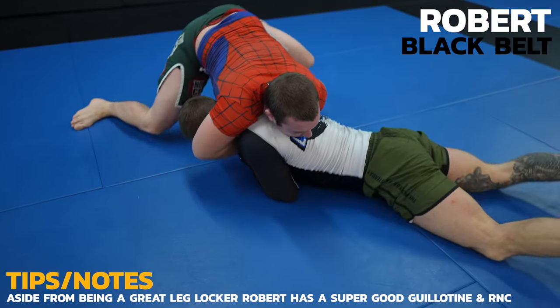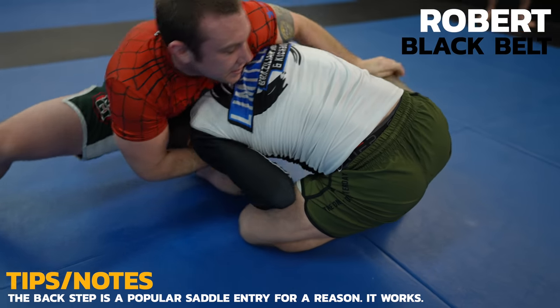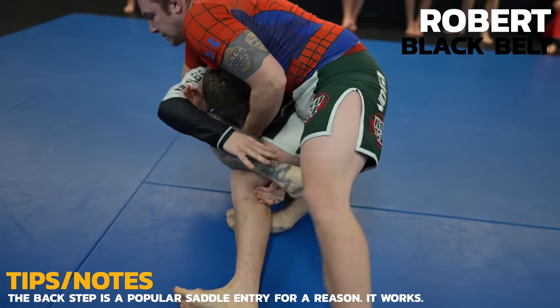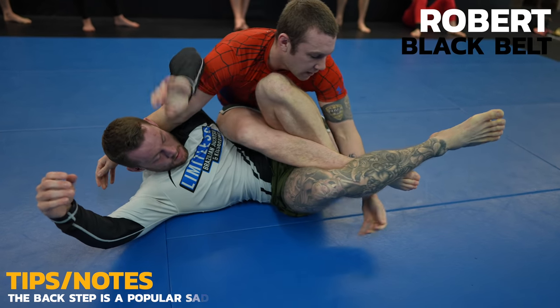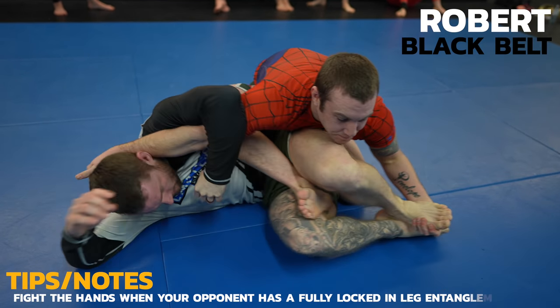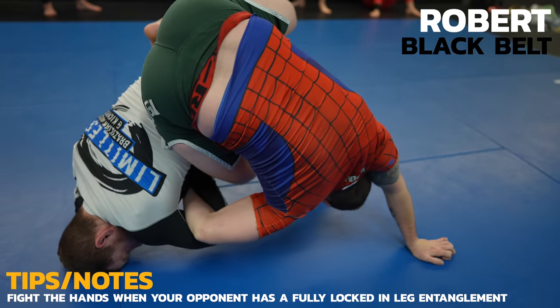To defend, I go belly down and get to my knees where it'll be easier to fight off Robert's hands on my neck. I'm still kind of choosing wrestle or sit to my guard but Robert back steps into the saddle anyways. I hook my foot onto his leg to buy me some time but he peels it off. I can't let him have access to my foot with both hands so I trap his arm and flip him over.